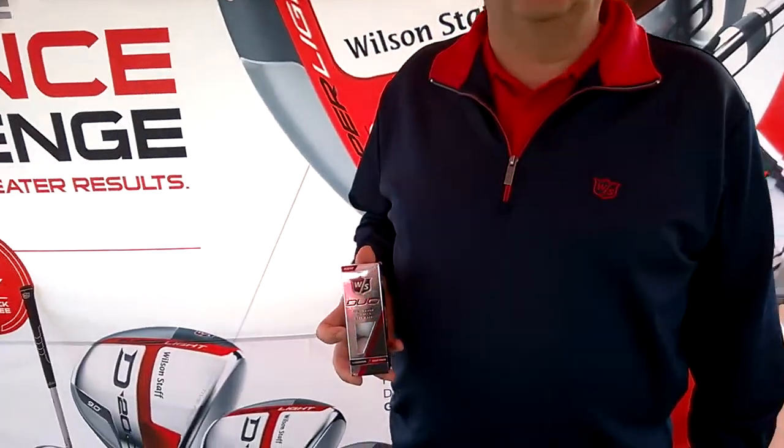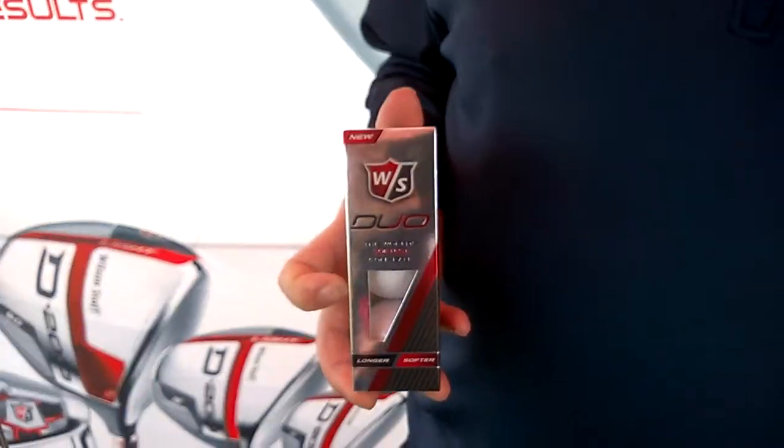First, we have the next generation Wilson Staff Duo. The new Duo ball is a 29 compression — the world's softest golf ball. It has low spin rate off the tee and a high launch angle, which gives the player straighter ball flight off the tee, and it's easier to get the ball in the air. Yet it's still longer than any other two-piece golf ball on the market. The original Duo was a 40 compression ball; this is a 29, which gives the benefit of a lower spin rate and higher launch angle, both of which are beneficial to most golfers.